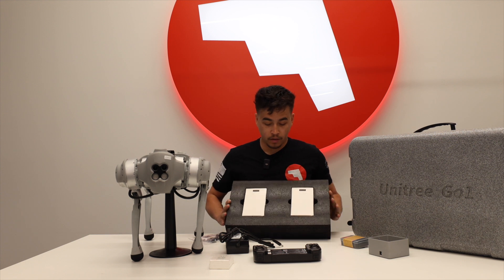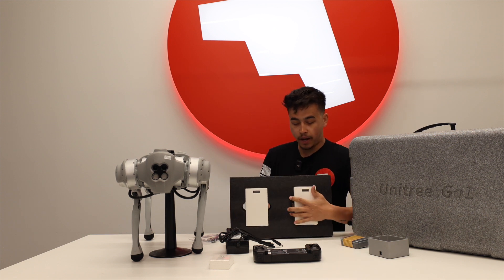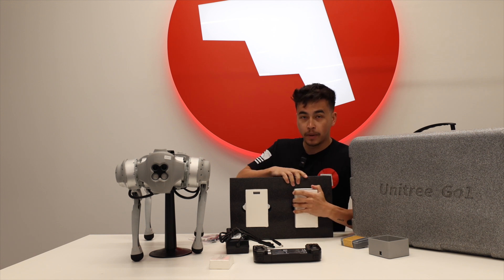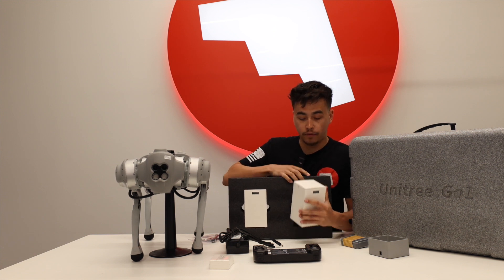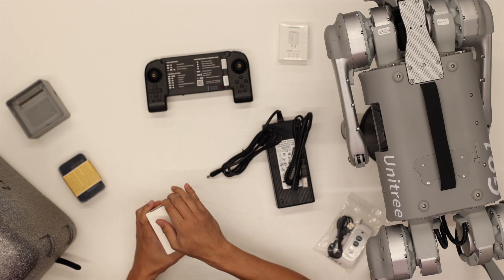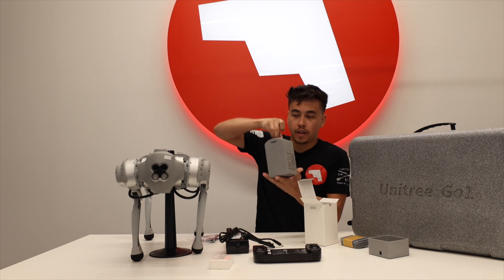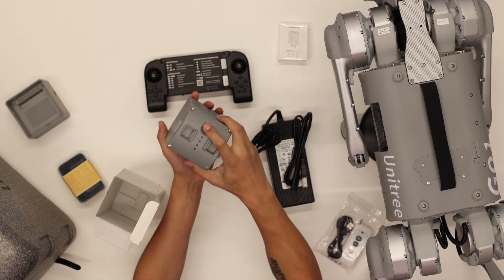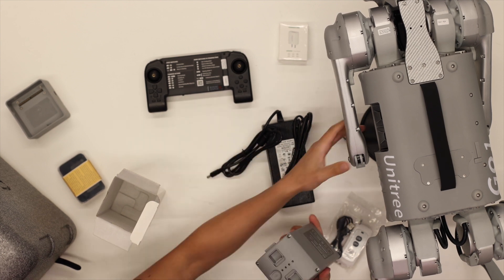The batteries come in your crate and shipment, but they don't come in this box. You can definitely fit them in there and fit one into the dog itself if you're traveling with it. I'll unbox one of these as well for you — here's one of the batteries, a pretty standard smart battery that you slot right in to the side of your dog.